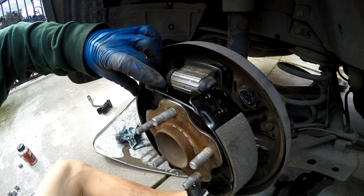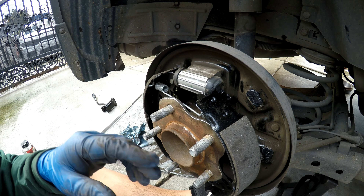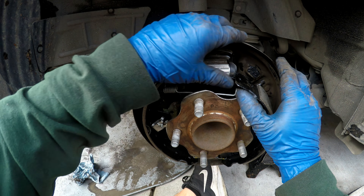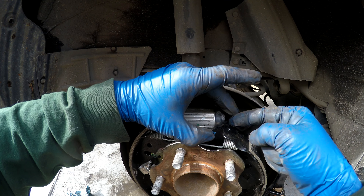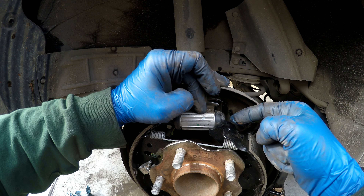We'll go ahead and put it in on one end. Now with the spring in place, even though it's cockeyed, this is a lot easier just to pull it back. With one end on the piston, push out on the shoe, hold it on the piston, and then put this piece of the shoe on the piston.